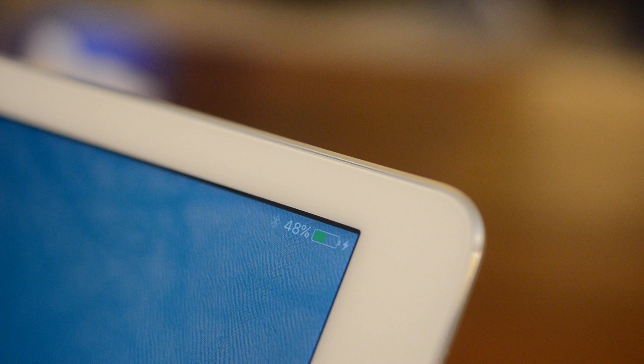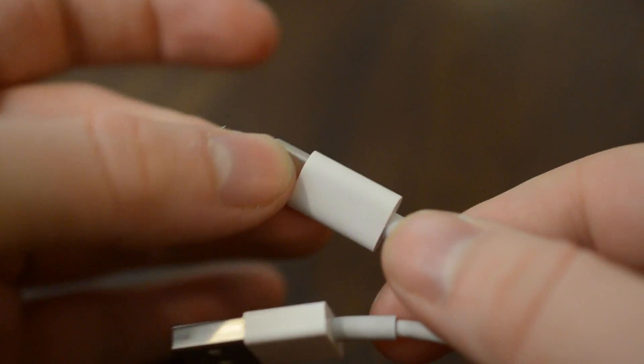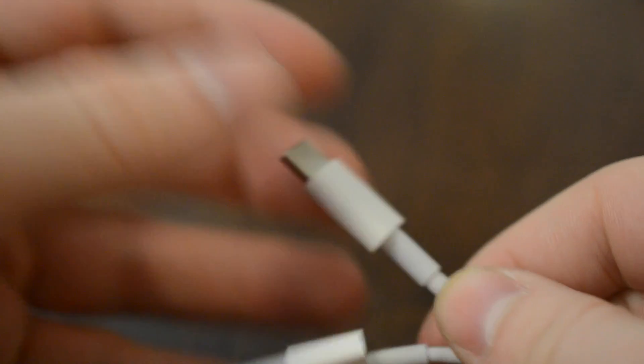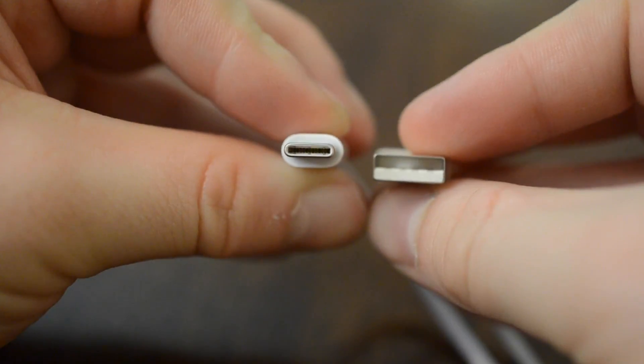So how fast does this charge? Over twice as fast — about two and a half times. I got to about 20% in about 25 minutes with the 29 watt charger, and I got to only about 7 or 8% with the 12 watt charger in the same amount of time. It charges really over two times faster because this goes over USB 3 and the iPad Pro can take that full 29 watts from the adapter.